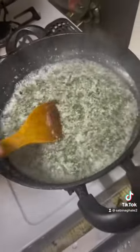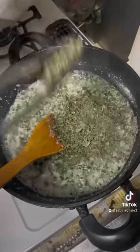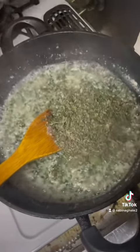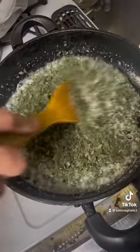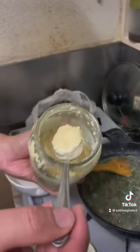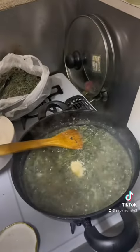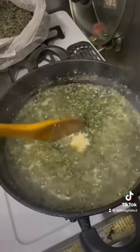And then we will press the button. I'm going to put the garlic paste on the side. I'm going to put the garlic paste on it. Ginger garlic.